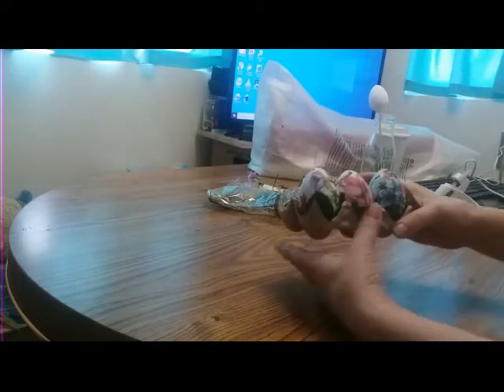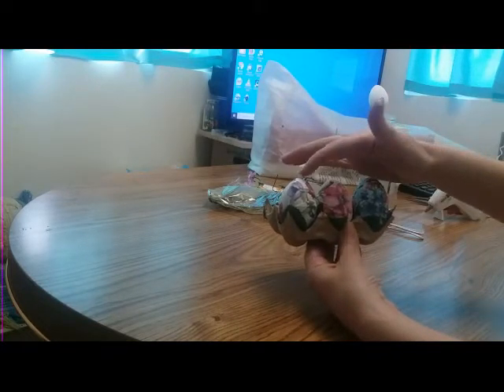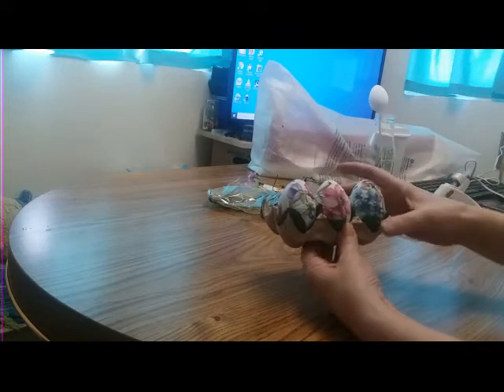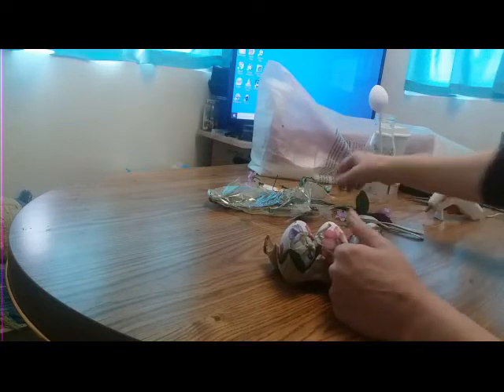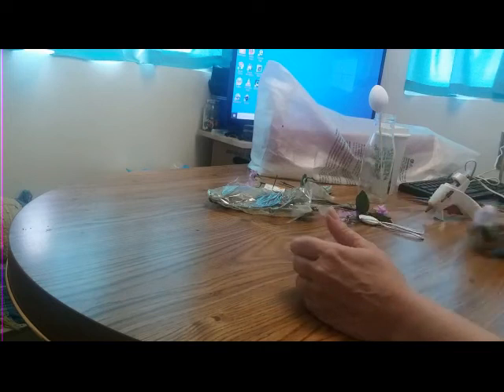My eggs are dry. You can see I didn't paint these eggs white — this was a purple egg, pink egg, and blue egg — and I really like how they came out. I also used one of these leaves from my wildflowers. Now let's make the bunny eggs.